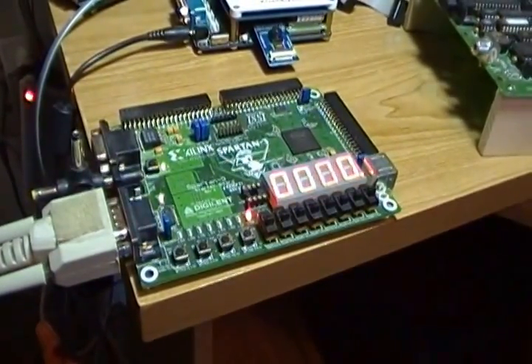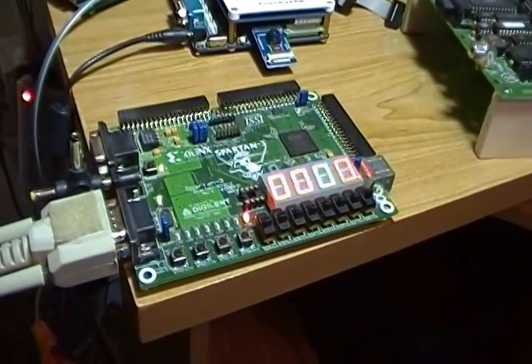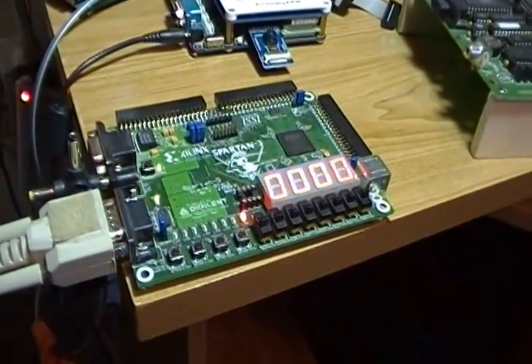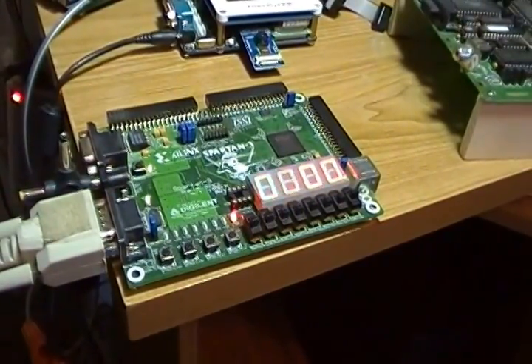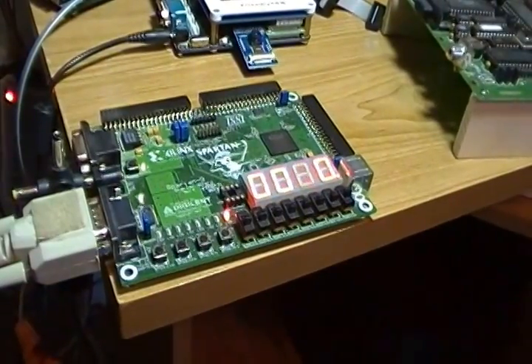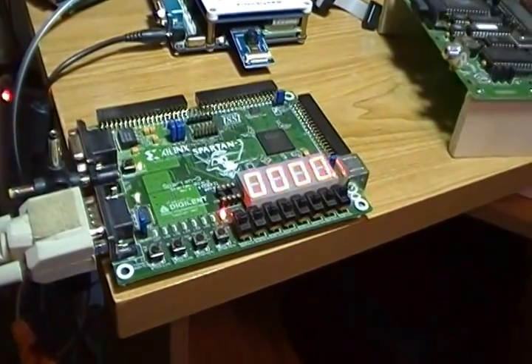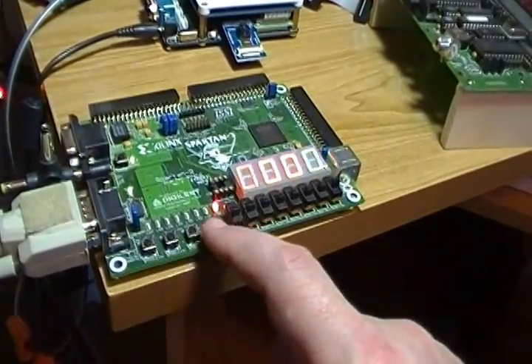I wanted Blue to have a pretty traditional 16-bit architecture — sort of mini-computer-ish, like maybe a Data General or a DEC from that era. I wanted it to have a nice front panel. The problem is there's not really enough hardware here to make a nice front panel — but maybe not. We have to make good use of the buttons.